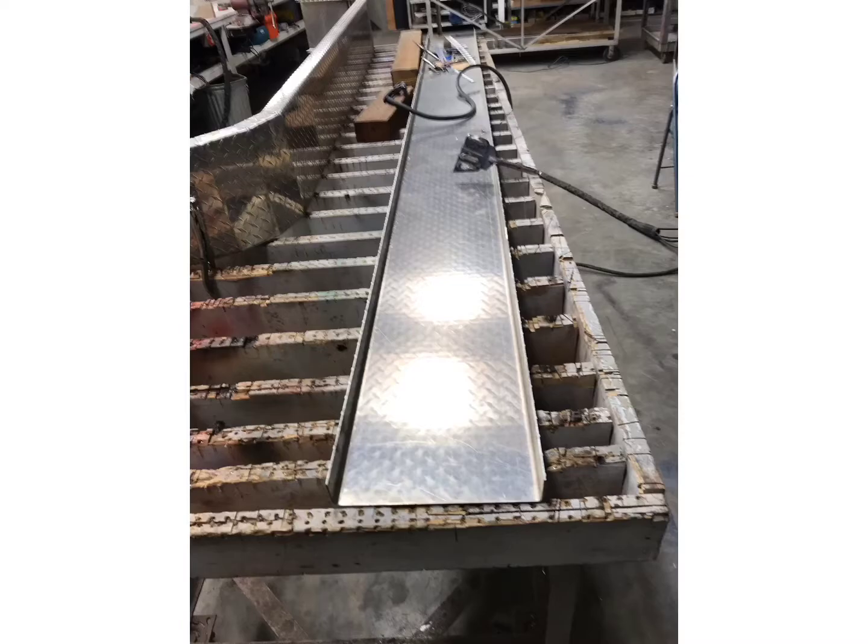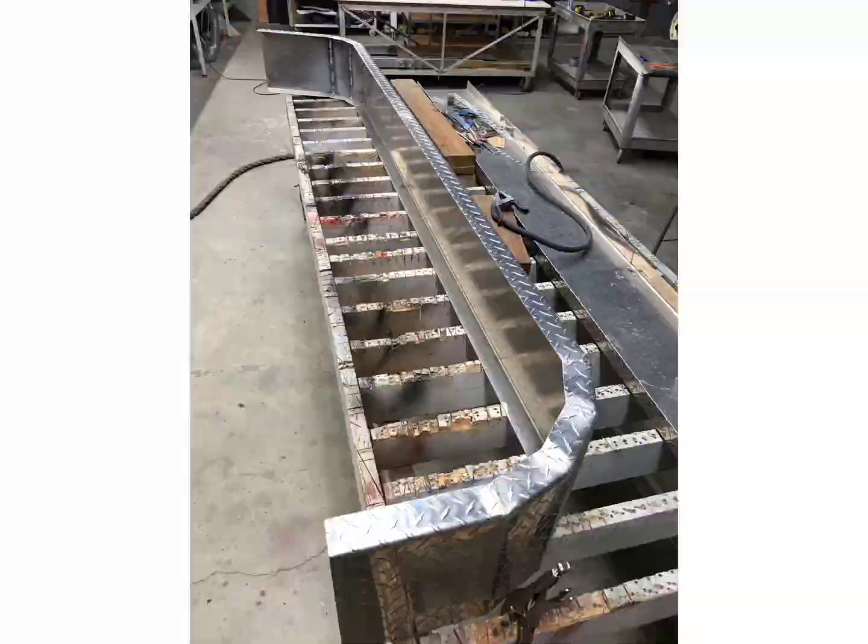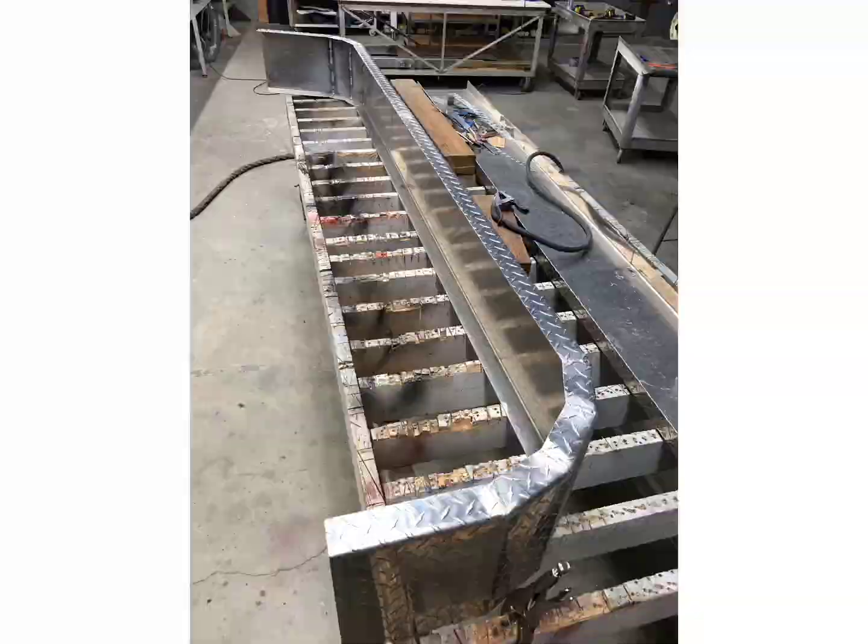I bought some diamond plate, eighth inch thick, and had it bent. These are 12 inches wide, inch and a half, with a two-inch stub down on each side. Curved them, folded them a little bit, welded them, and cleaned them up — three axle fender wheels.